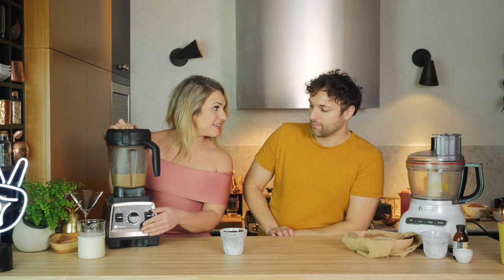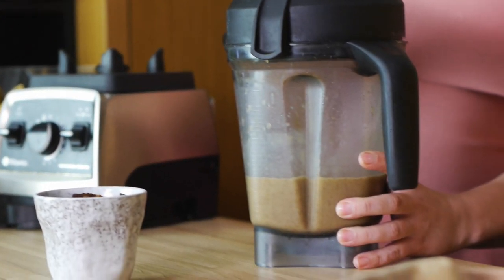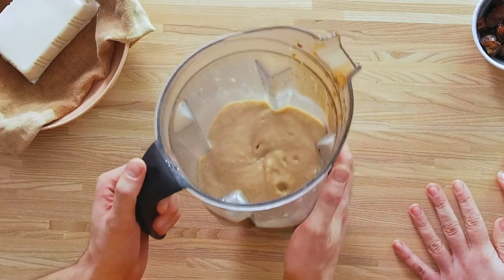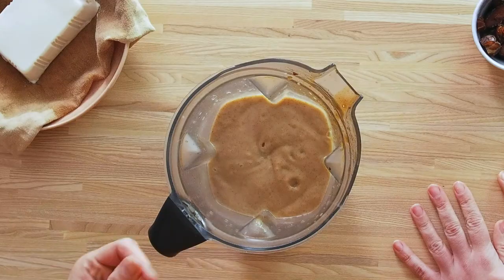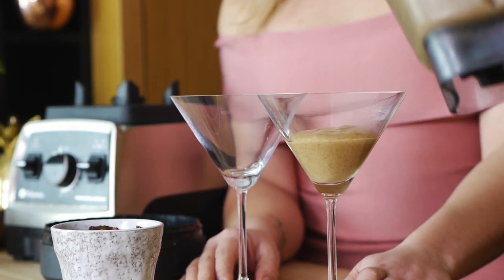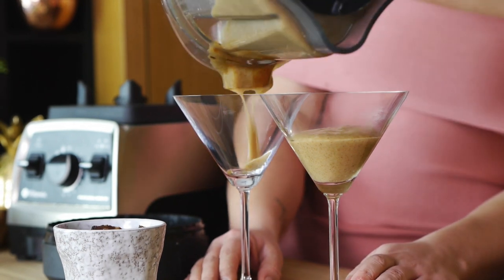The smell of this is incredible. The consistency you're looking for is kind of like a nice smooth pudding. And just because we feel like being fancy — of course you can use regular glasses — but we decided to go martini style today.